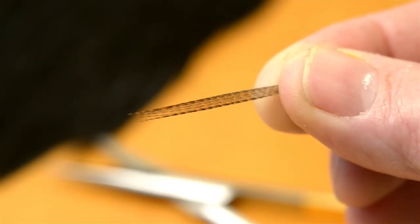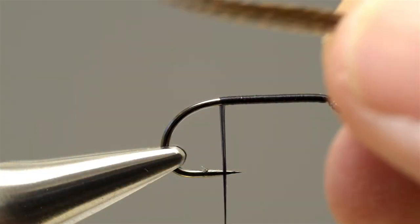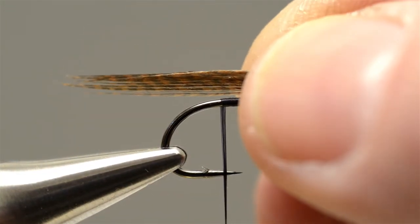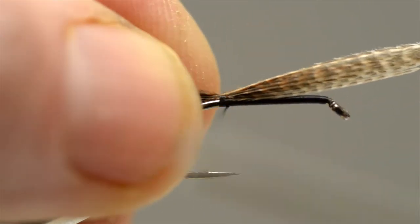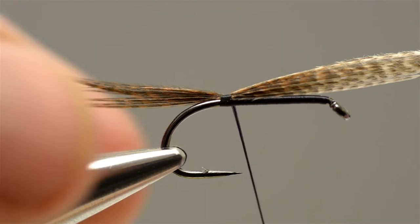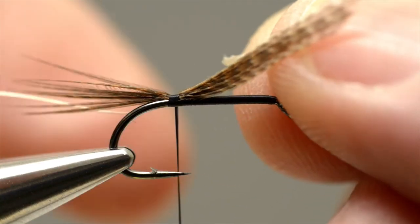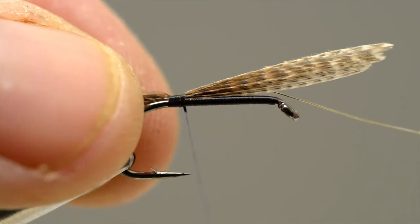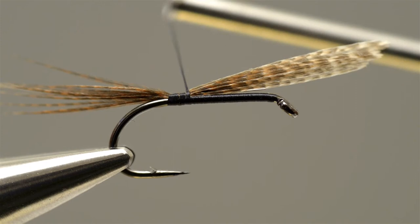The tail comprises a few fibres of black cock-hackle, or as in this case, bronze mallard. Offer the fibres up to the hook, judge them for length and then catch them in with a couple of turns of thread. Next, take a length of silver wire and catch it in place at the base of the tail, lock it in place with a couple of turns of thread and then draw the end through.